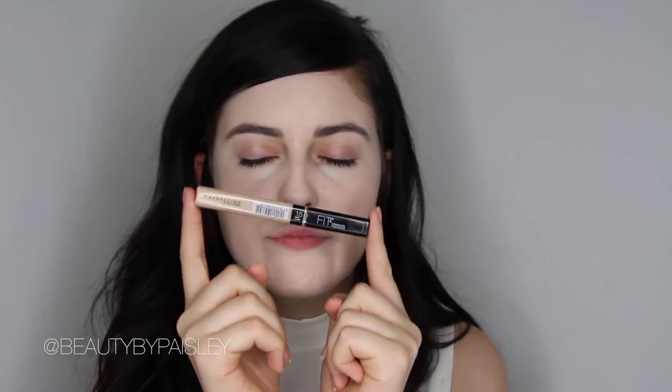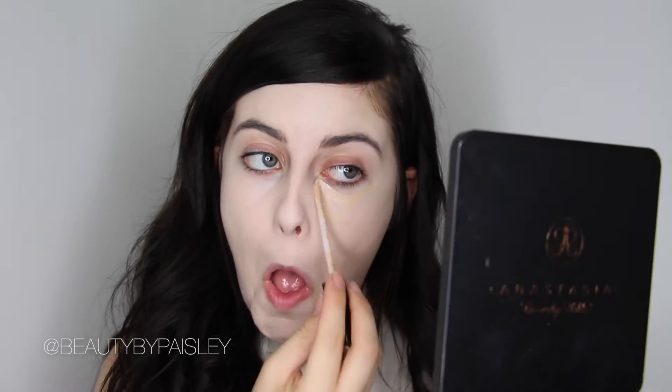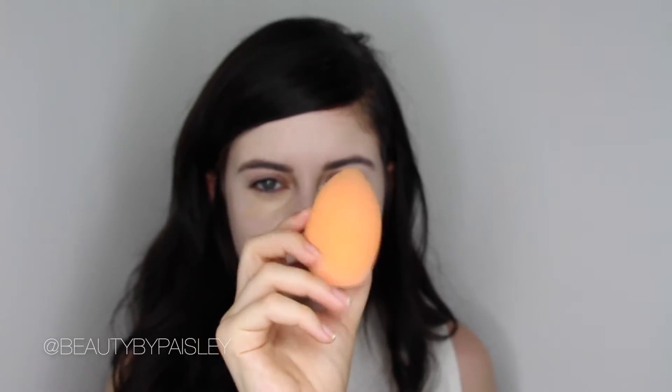I'm just using my absolute favorite concealer, the Maybelline Fit Me in shade number 15. Just applying this under my eyes — I probably applied a little bit too much under there, but that's okay. Just blend it in with your Real Techniques blending sponge, and I also applied some on any blemishes that I might have.